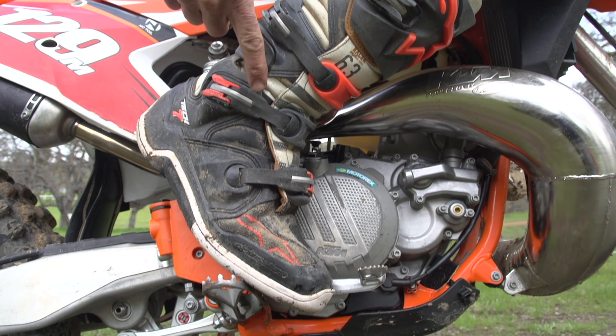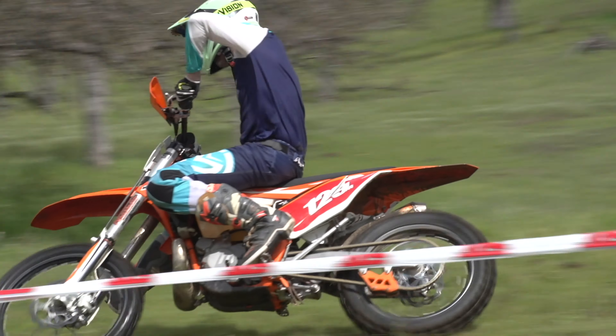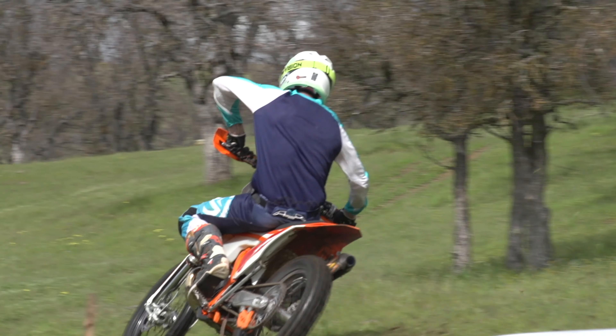Also, we'll be on the ball of that foot on the outside peg, pushing down on the outside peg. By pushing down on the outside peg, you're putting more pressure to the motorcycle, again getting more traction to that motorcycle.